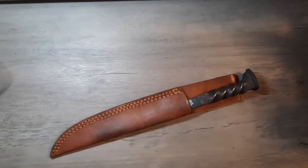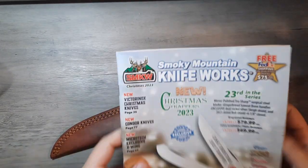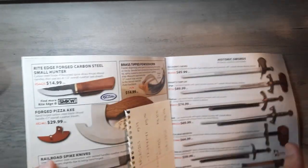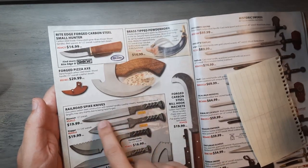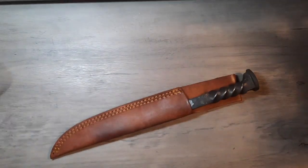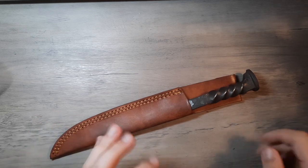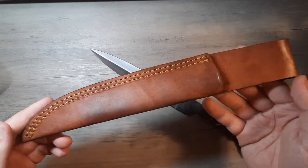Welcome everybody. In today's video we will be taking a look at this hunk of steel from SMKW — Smoky Mountain Knifeworks. It is this railroad spike bayonet, $19.99, 12 inches long. Very interesting little thing. Is it sharp? No — we'll get into why. This is really just a jumbo letter opener.